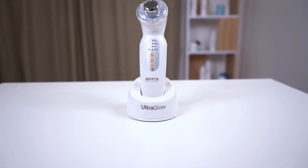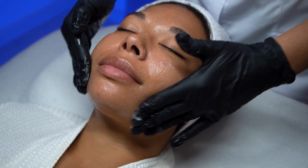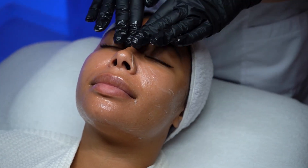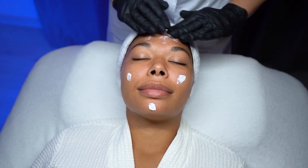Post-treatment care. After treatment, gently clean the ultrasound probe with a suitable disinfectant. Apply a hydrating and nourishing serum or moisturizer. Finish with a sunscreen if your treatment was performed during the daytime.